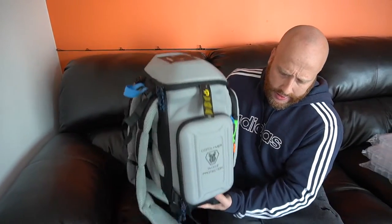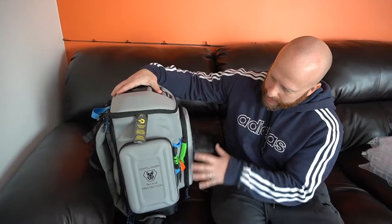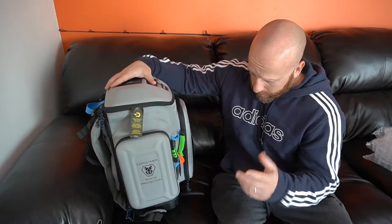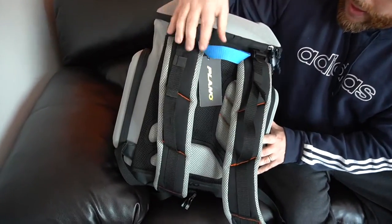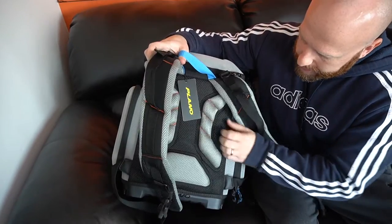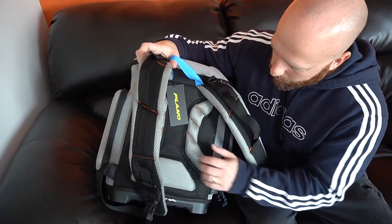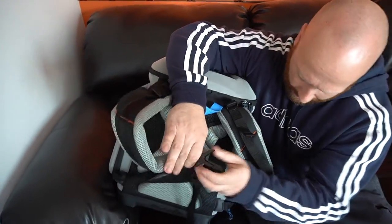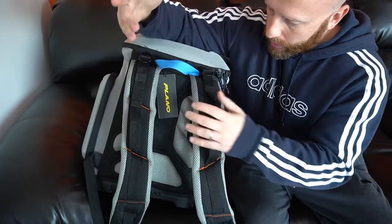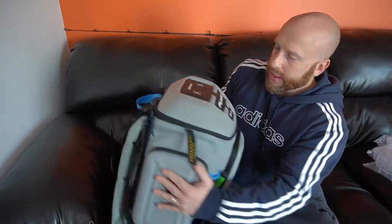Everything seems to be made pretty well — I'll have to use it out on the water to tell you more. Weight-wise it's not real heavy; the bottom does add some weight to the bag but I like the EVA foam because it keeps its construction and doesn't cave in like a lot of bags will. The zippers seem solid. On the back it has a carrying handle, adjustable straps, and some padding that looks vented too, so hopefully that'll help with sweating. Once you have the bag on you can latch it with a clip to keep it tighter when you're doing a lot of walking.